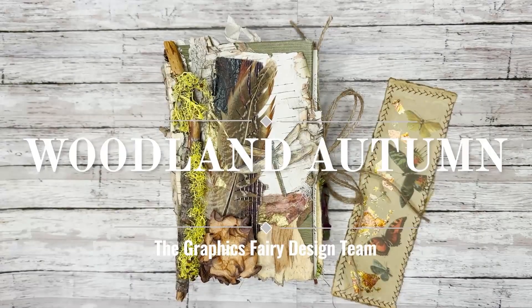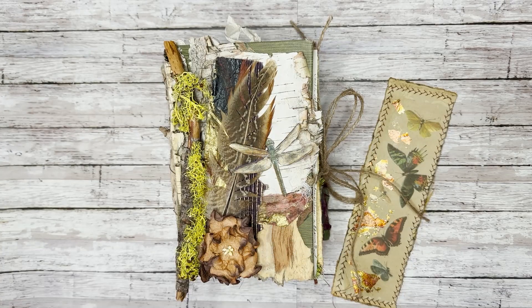Hi, everyone. This is Leslie Williams, and I'm happy to be here sharing my Fall Graphics Fairy Design Team journal. I want to add that all images are from the Premium Graphics Fairy site, and this is a Premium membership. But you do yourself a big favor if you go and join because there are so many choices there.